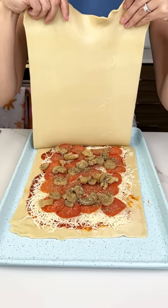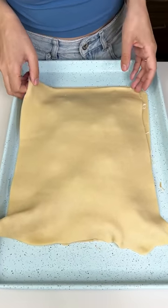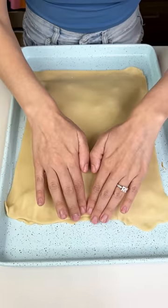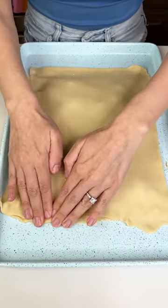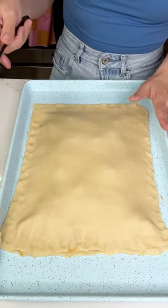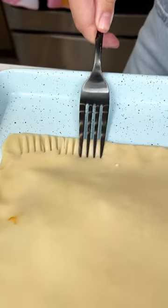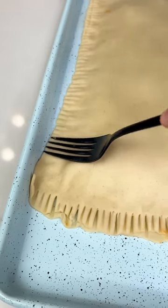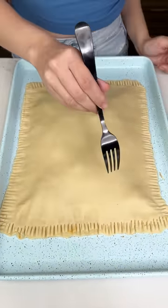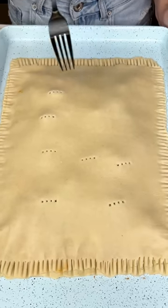And we are just gonna cover all that goodness up just like that. That's why we needed those edges to be empty — because now we are going to press down these edges just like this to keep all that goodness in there. We're gonna grab our fork and press it down just like you would a pie on its edge. We're gonna finish off our little fork press and also do a few fork holes to let the pizza breathe.